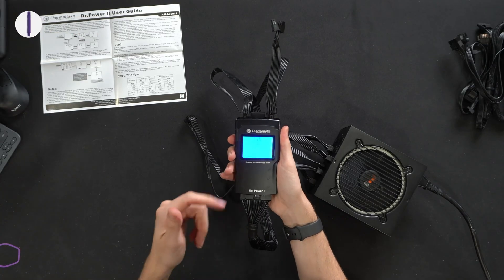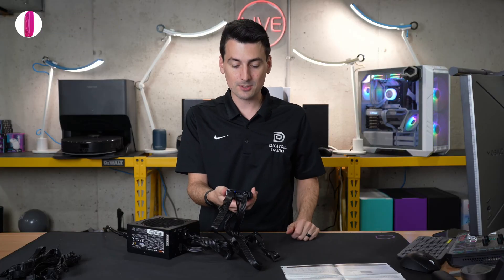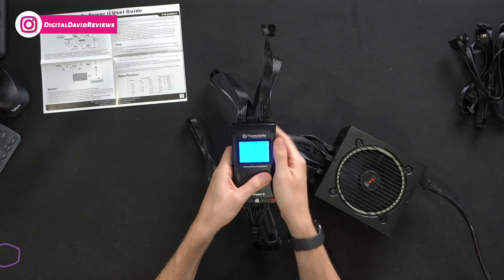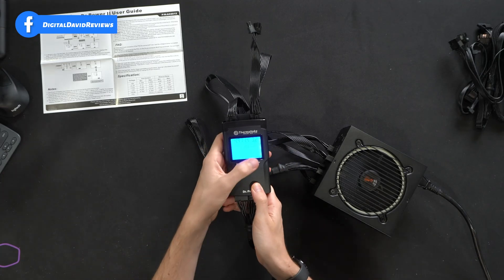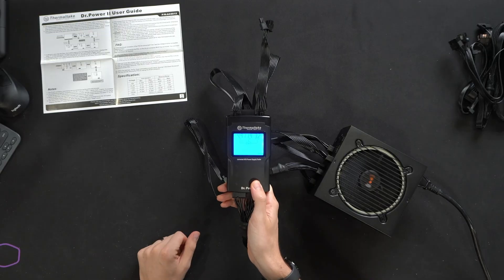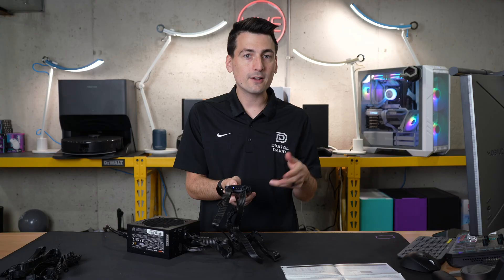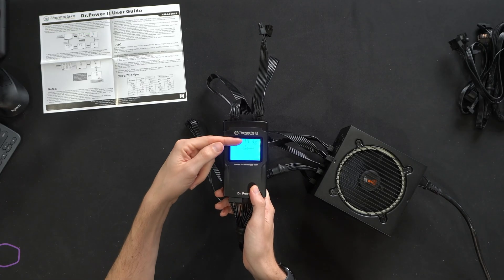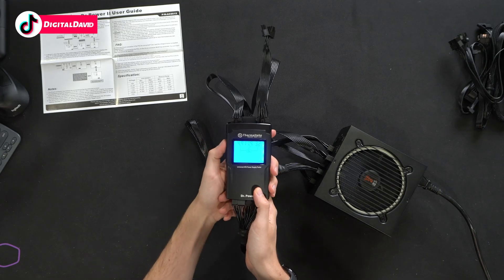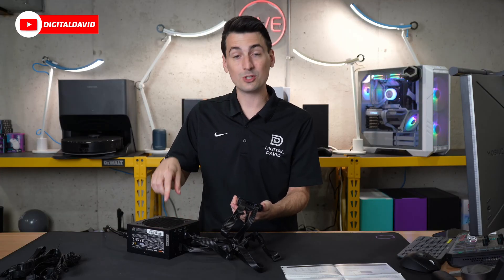Next, our PCIe cable reads 11.8–12V — again, blue is great. That's for your GPUs and similar components. Then our CPU power reads 11.9–12V, well within range. And lastly, our SATA connector, used for 2.5-inch or 3.5-inch drives, fan hubs, LED controllers, and similar accessories, reads 4.9–5V, 11.9–12V, and 3.2–3.3V. Using this tester, everything is well within range and spec — great to see.